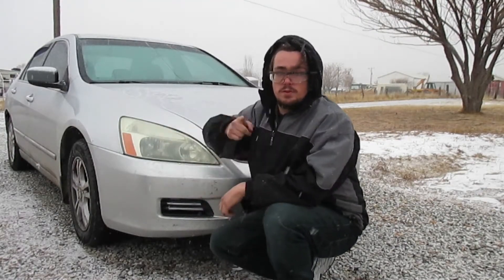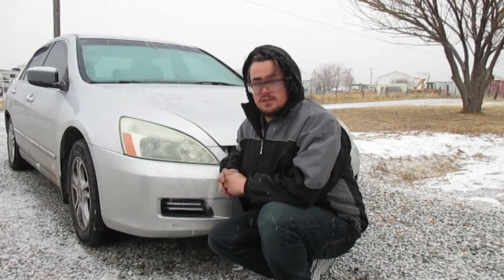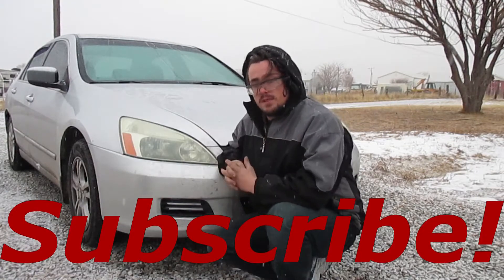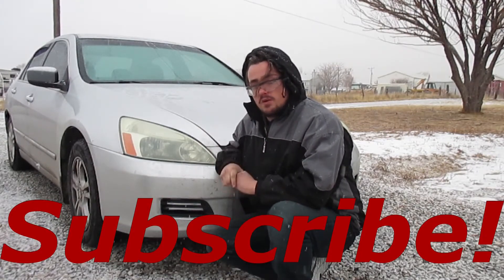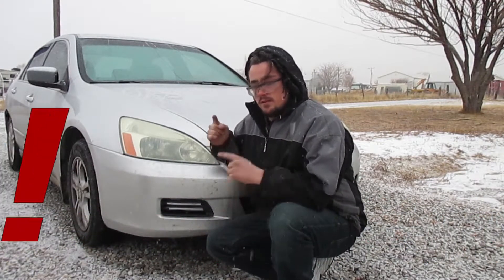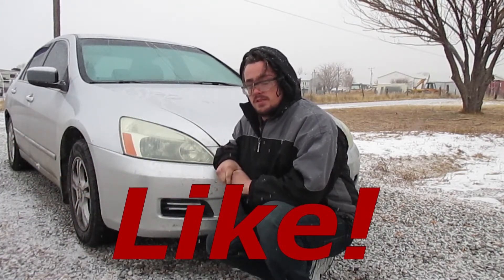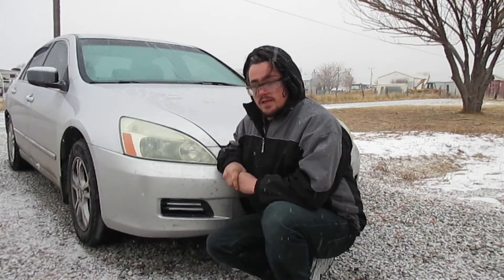Welcome back viewers to another episode of Bishop's DIY Auto Repair. Today we're replacing the headlight bulb in this 2006 Honda Accord. Before we get started, make sure you go and hit that subscribe button down below so that we never miss out on my repair videos again, and also hit that like button because it really helps out the YouTube algorithm.